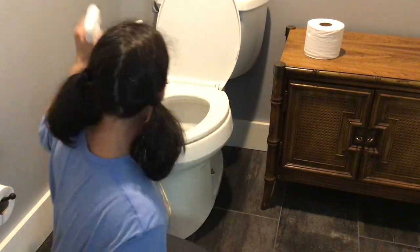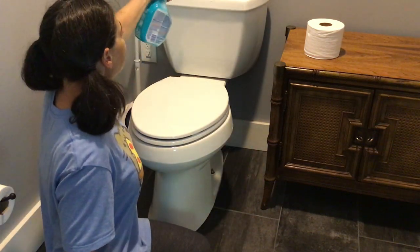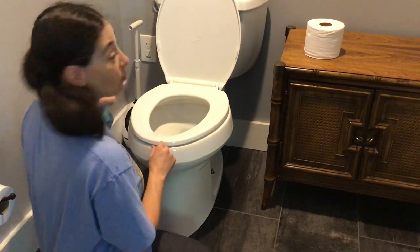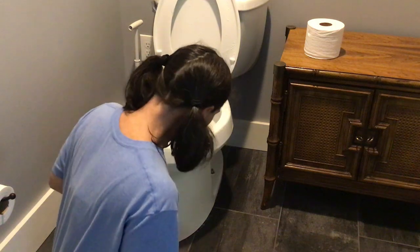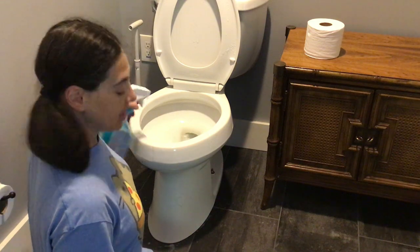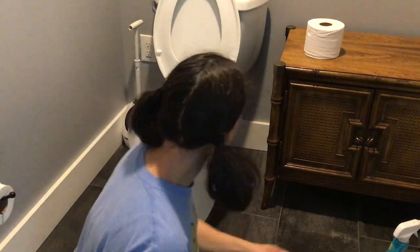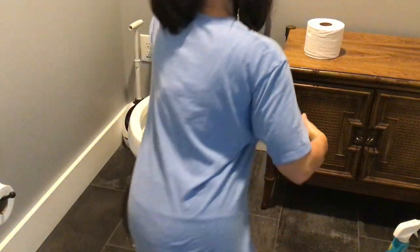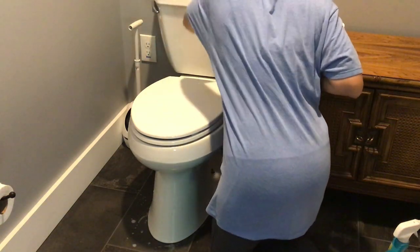I use bleach. Spray the handle, the lid, this part, the top, under the lid, where your rear end goes, under the seat, and then around the bowl — because men miss, especially if they stand. We're gonna let this sit for just a second, and then we're gonna start from the beginning and work our way back. We'll get the handle and the top of the tank.